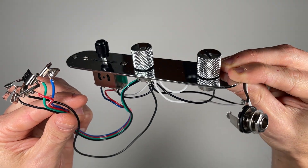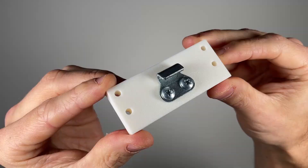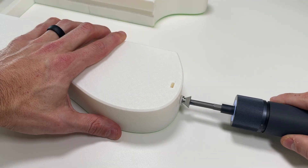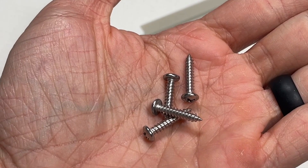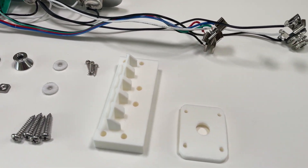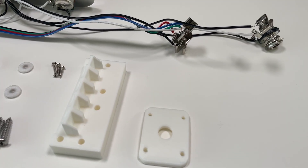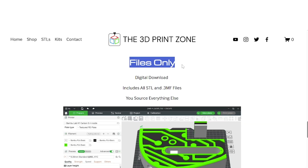The kit includes a pre-wired electronics control panel, output jack, latch, strap posts, dowels, superglue, and all the necessary hardware. Alternatively, if you want to source your own components, or if you have a donor guitar lying around, every design is also available as a files-only option.